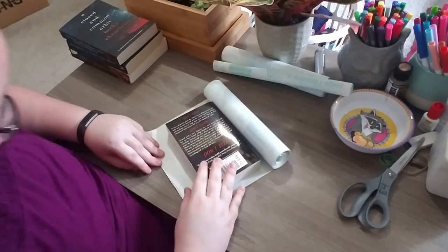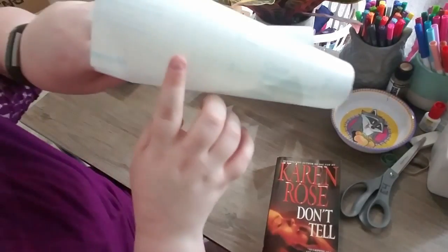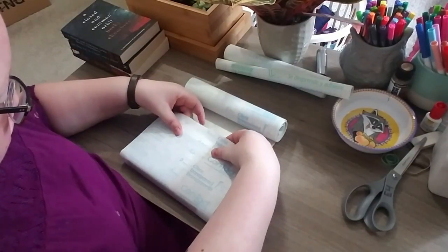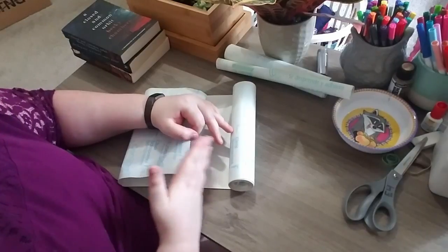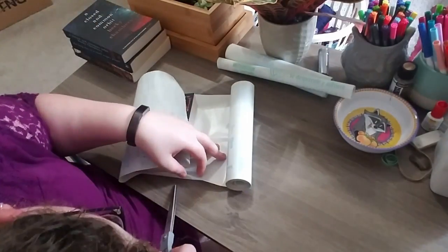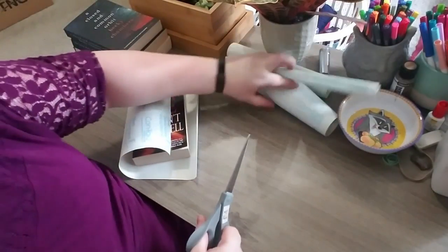The first thing I do is I just roughly measure it. What's really cool about the contact paper — it's kind of hard to see — is there are lines, like a grid, so you can get a straight line. I give about two square lengths of extra space on each side, just so there's enough to wrap around the edge of the cover and actually grip. Then you cut a straight line to the best of your ability — mine is never straight.